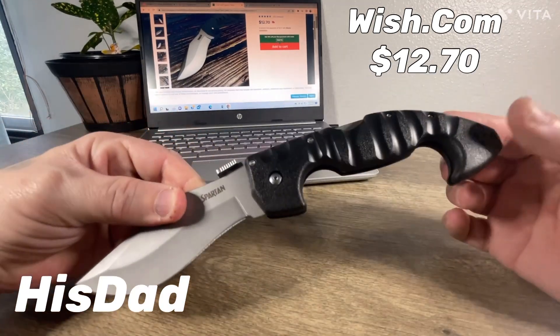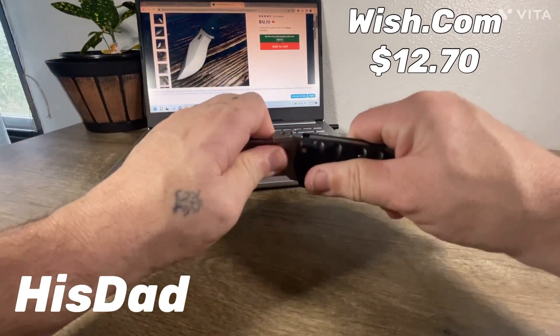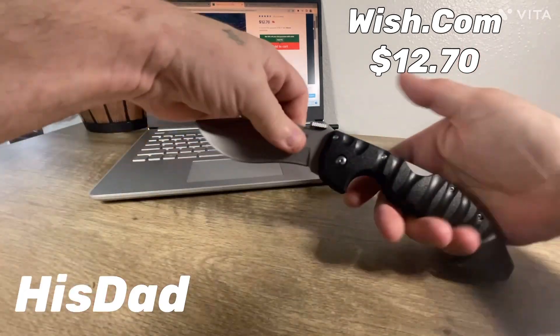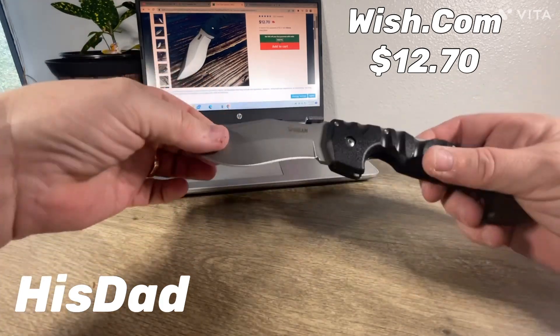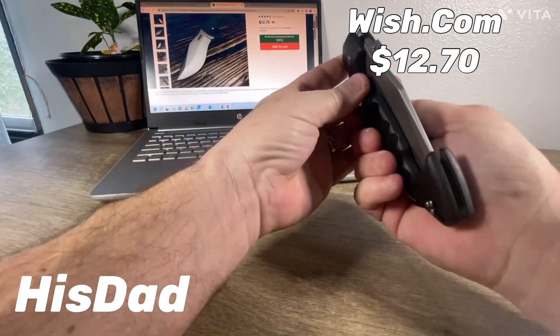Maybe you were on Wish.com the other day, typed in Cold Steel, this popped up. Is it tight? Yeah, it's not going anywhere. Any wiggle? No, because you've got adjustable screws right there, so it's not going to wiggle or play.